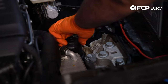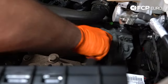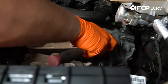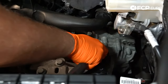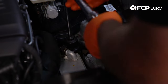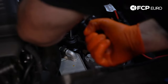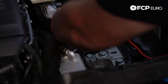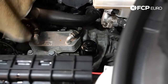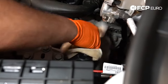Now we're going to install the filter housing cap and tighten it down until it bottoms out, then hit it with the torque wrench. The torque spec on this is 25 Nm. We're going to spray off any excess gear oil that leaked out with some brake parts cleaner.